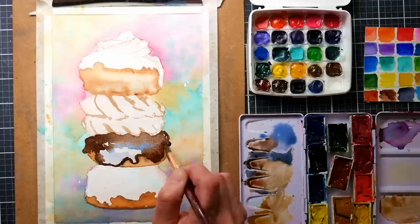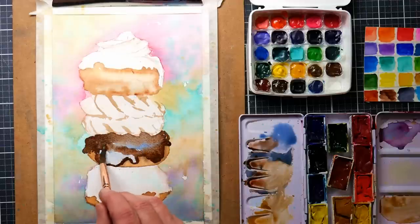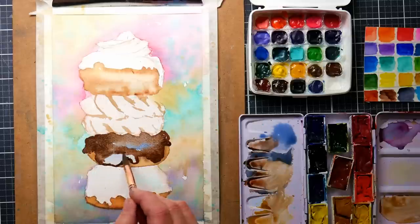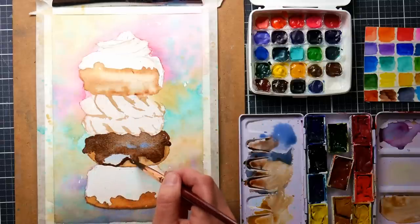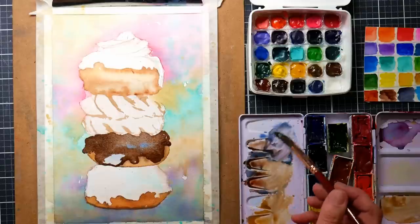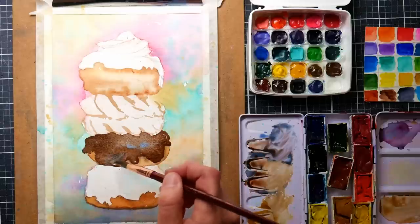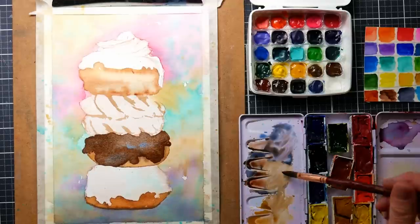I'll have the reference photo from Unsplash linked down in the video description so you can open it up and see all the details you're seeing me paint. That way you can also see my palette when we're working. You might be thinking: Lindsay, how come you're covering up all that blue you put down for the highlight? I'm not covering it all up — it's just a really subtle bounced highlight. I just need a little of that essence there, but I don't want it bright blue.